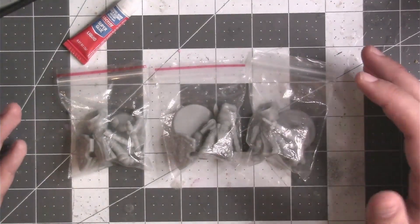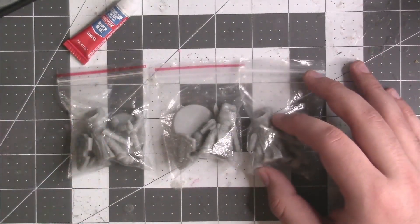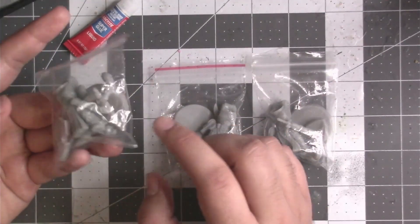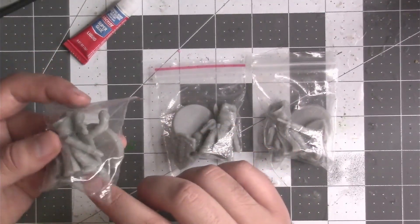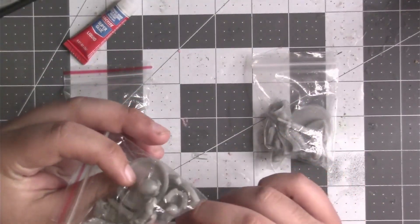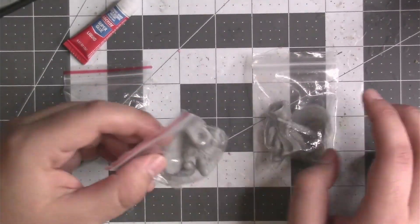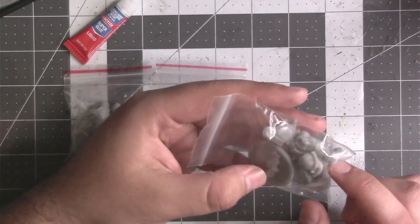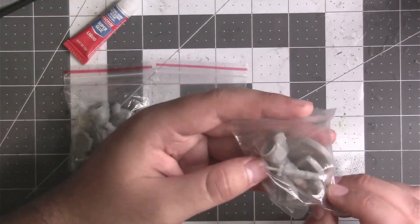As we can see right here on my desk, I have three little baggies. I decided to separate them up since each of them has their own little kit. One of them is holding a sword with his head and everything, the other one has a sword and a shield, and the third one has a little pistol and shield out.